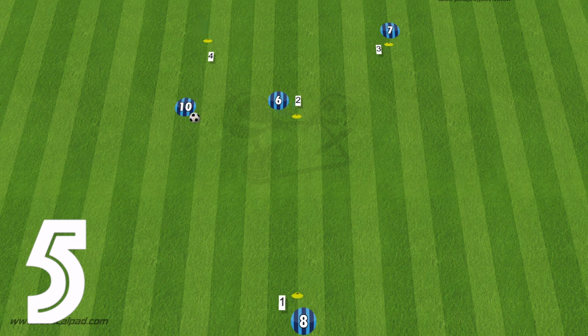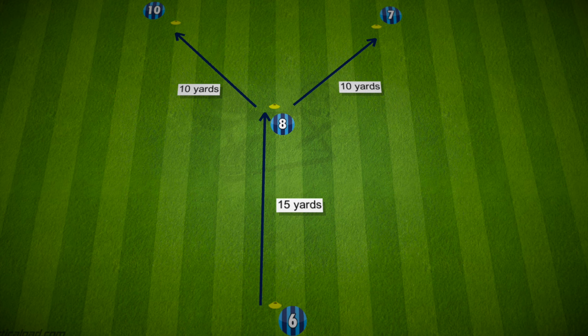And there you go — there are five easy variations you can use with this Y passing pattern. There are plenty more, so be creative, create off the ball movement, third man runs, and even overlaps. Have fun and good luck.